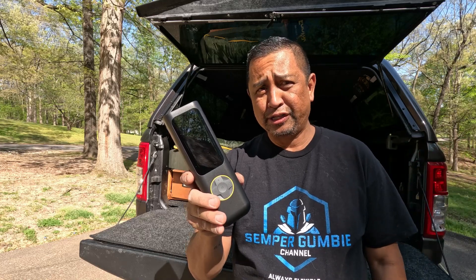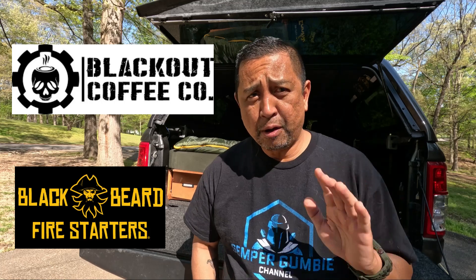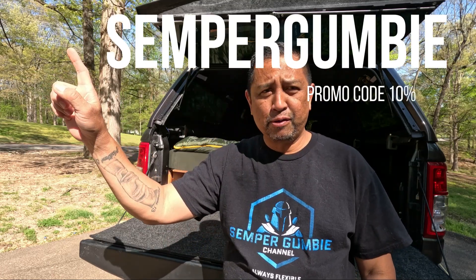Be sure to check out our affiliates, Blackout Coffee Company and Blackbeard Firestarters. When ordering from them, upon checkout use the promo code SEMPERGUMBY and receive 10% off your entire order. They're both great companies — I've tried their coffee, I still drink it, and it is unbelievable: tons of flavor, very good tasting, and fast shipping. Blackbeard Firestarters has several different types of firestarters — they are amazing and they work. I carry them in the back of my truck every time I go camping.